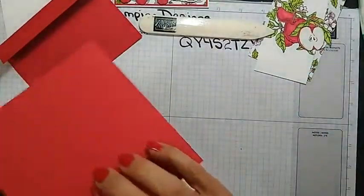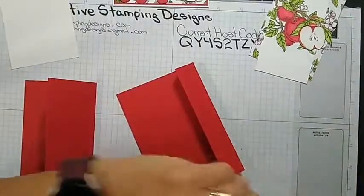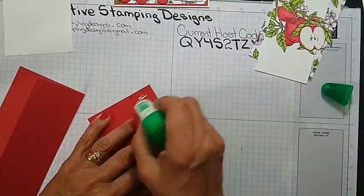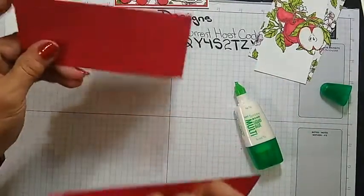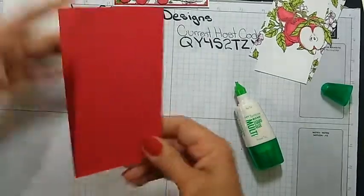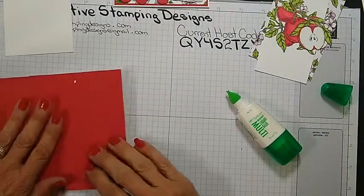We're going to fold — make sure my fold goes the right way — fold that piece like that. Now we're going to put liquid glue on here. This is going to get glued to the fold right like this. I got glue on the inside — hang on, I don't want this to stick together. Actually before I glue this down, I'm going to make this a little easier for me.